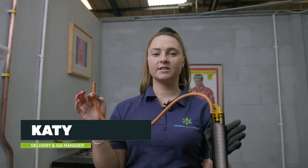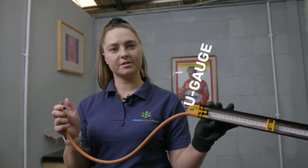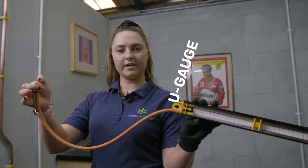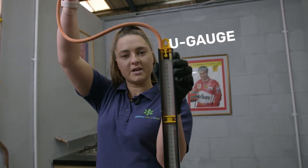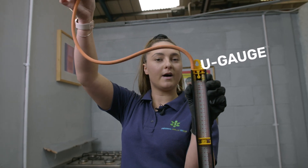First, get your gauge and we're going to test it to make sure it's working correctly. Just tilt it slightly so that your water moves, put your thumb over the end, lift it up, and just make sure it stays still. If it doesn't, you might have a hole inside. Otherwise it's perfect to go.